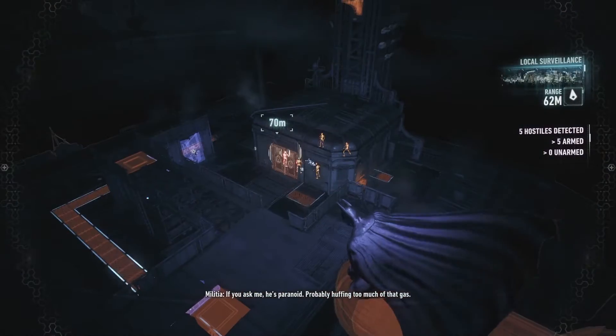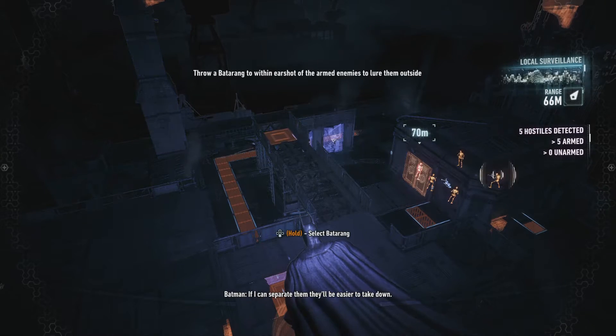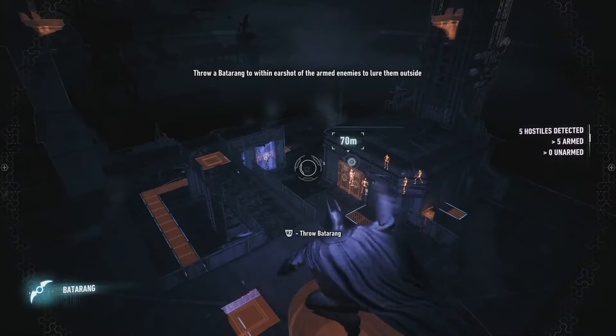If I can separate them they'll be easier to take down. Welcome back guys and girls to part 3 of my Batman series.